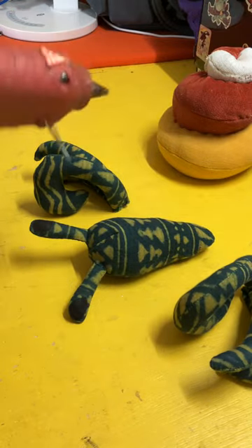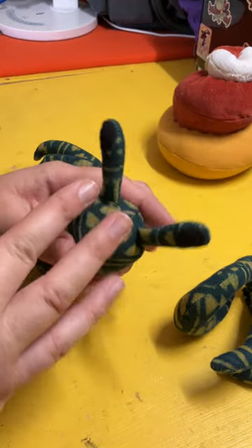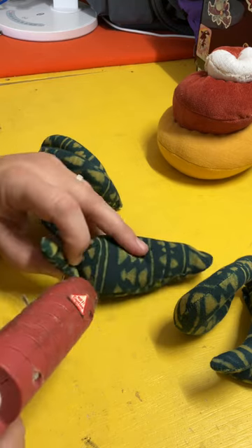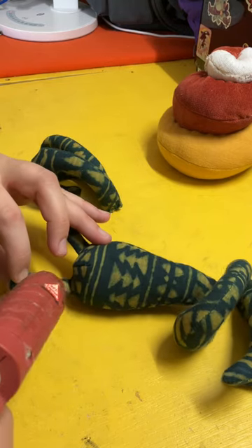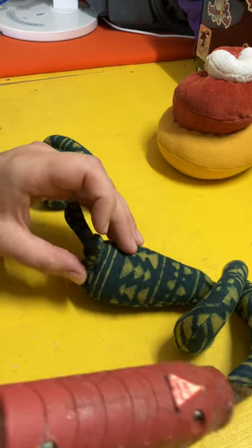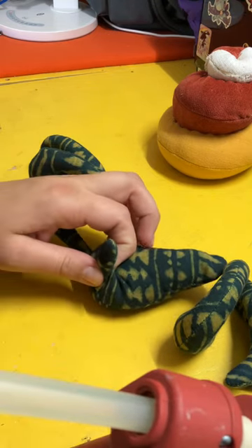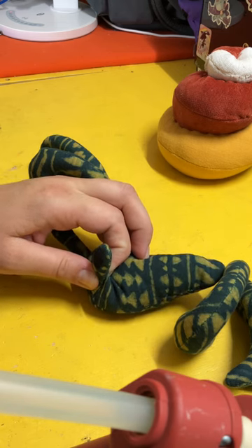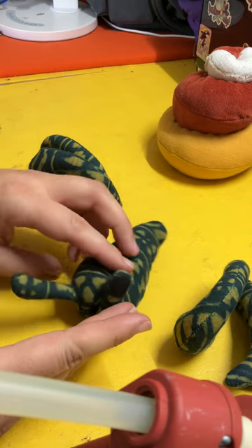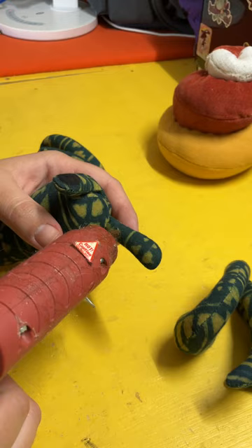If you want to use a glue gun instead of stitching, the dots need to go up for the eyes. Hold it up where you want it, put a little bead of hot glue — smaller is better for the back here because it will be more visible if it squishes out — then just hold it in place till it cools, pinch it once it's done, and repeat on the other eye.